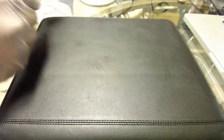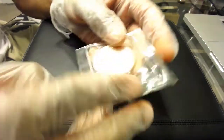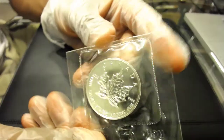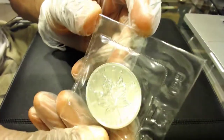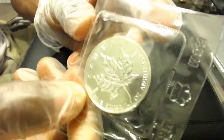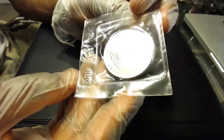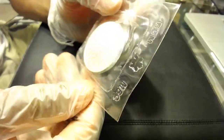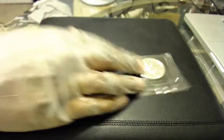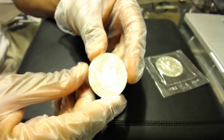I picked up a 1989 maple leaf in beautiful condition — sealed in the original mint packaging. I love when they're sealed in the original packaging like this. I also got the 2014 maple.